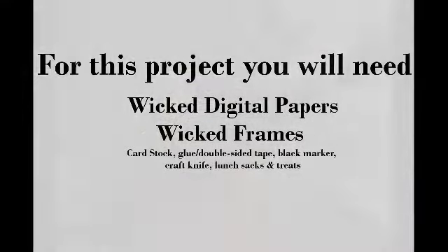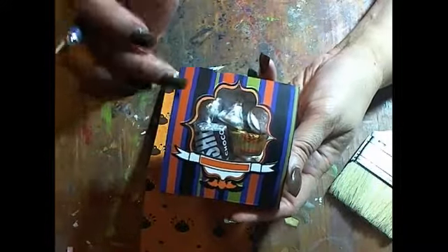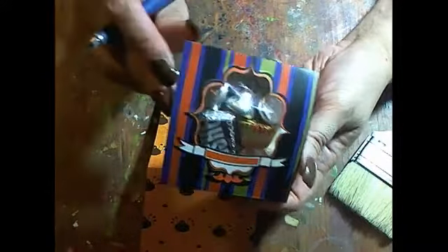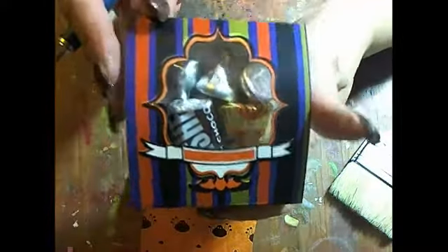Let me show you what I'm going to make. It's got a little ledge on it, it's got your treats in there, and it's got one of these frames placed on top of some of the wicked papers. I think they turned out really cute — you can make bigger ones too.